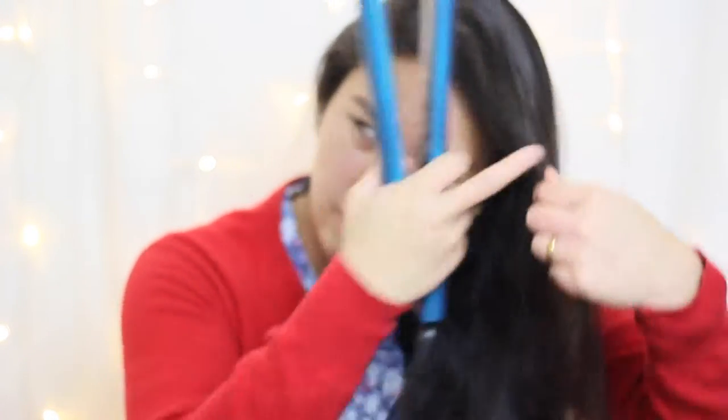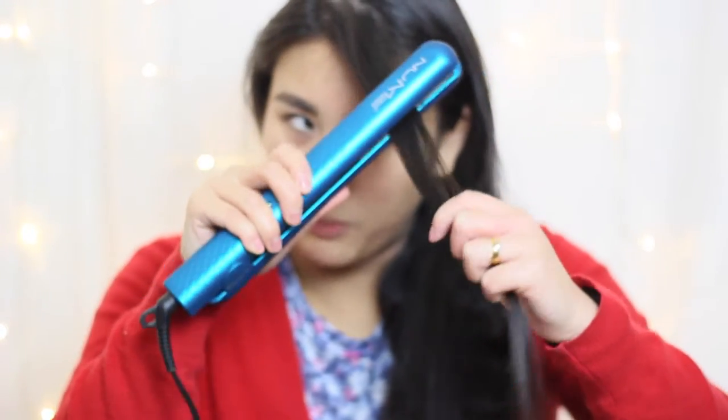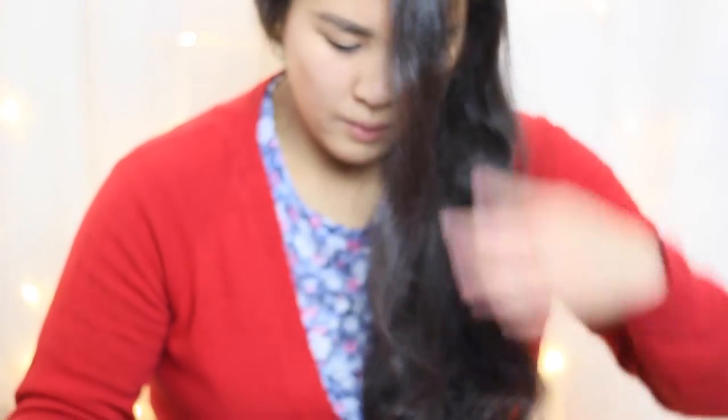They're cool to touch on the edge as well. I've used my GHDs to curl my hair before, so let's try this one. Basically just clamp your hair, pull and twist — and you can see the curl. It's really nice, and it's a lot quicker to curl your hair with straighteners rather than with a curling tong.